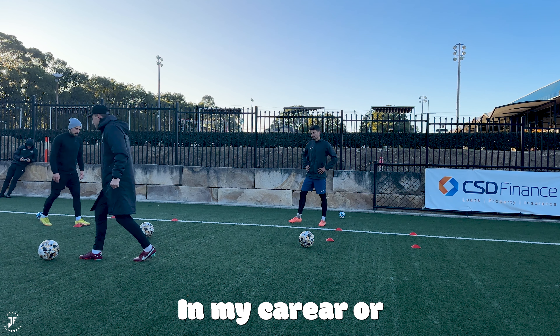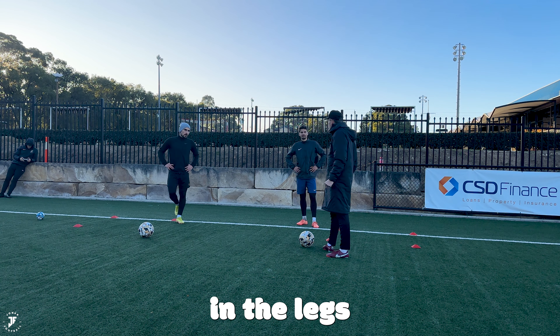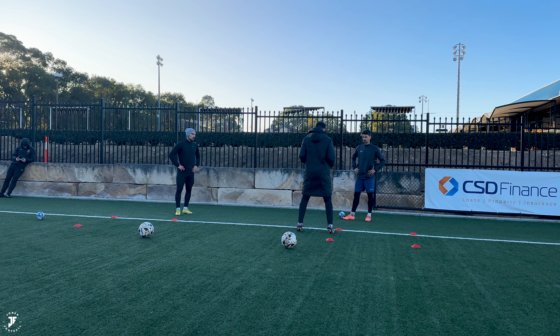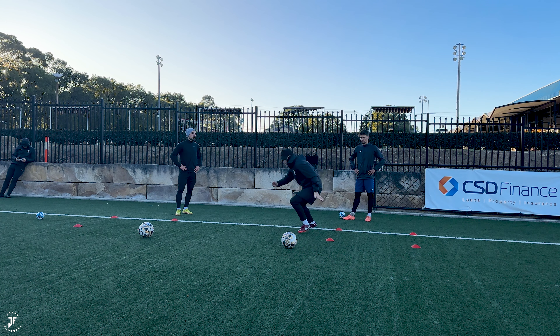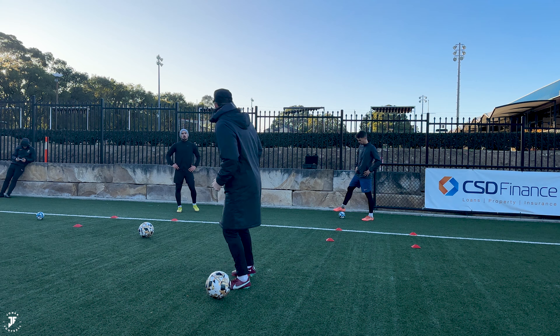I always say in my career — whenever I'm coaching young players or pros — the best players are sharp. They're just so sharp, so powerful in their legs. Can't get past them. Or if someone's an attacker, they just go past players with ease. So we're starting square on, we turn, we come in, and then here we're just going to explode with the ball on my shout — it's just going to be a chop.